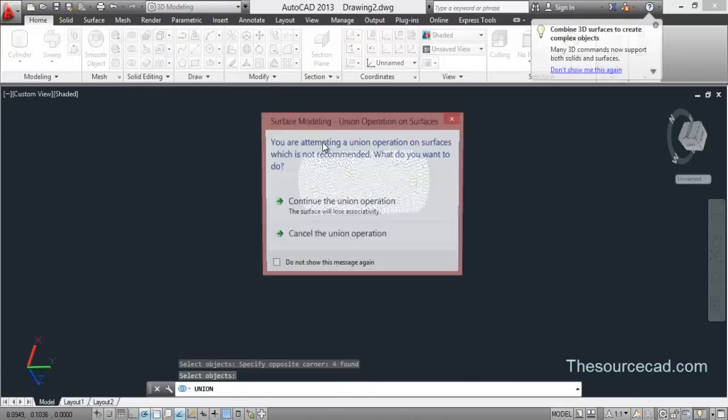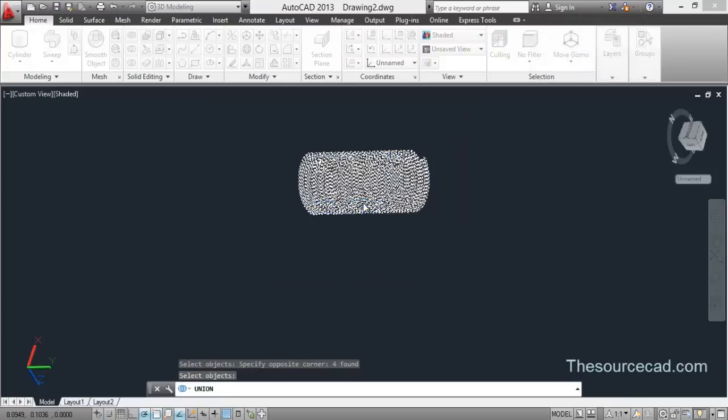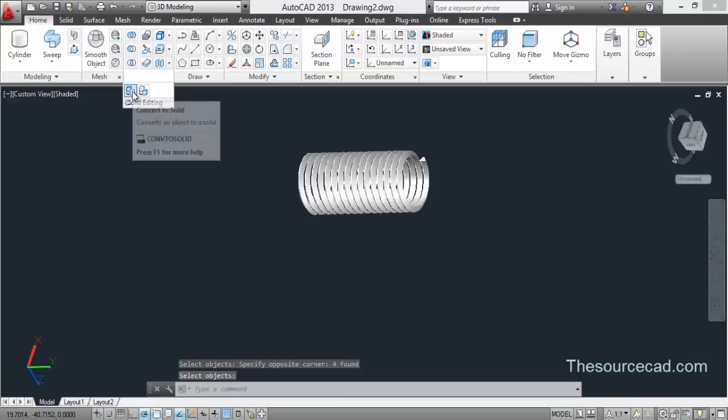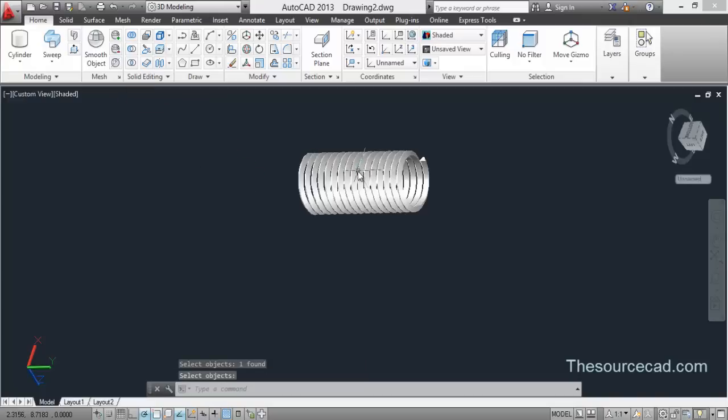Now I'll join the entire surface. A warning message will appear — go ahead and select Continue the Union operation. Then convert to solid: select your object and press Enter, and it will convert this geometry into a solid.